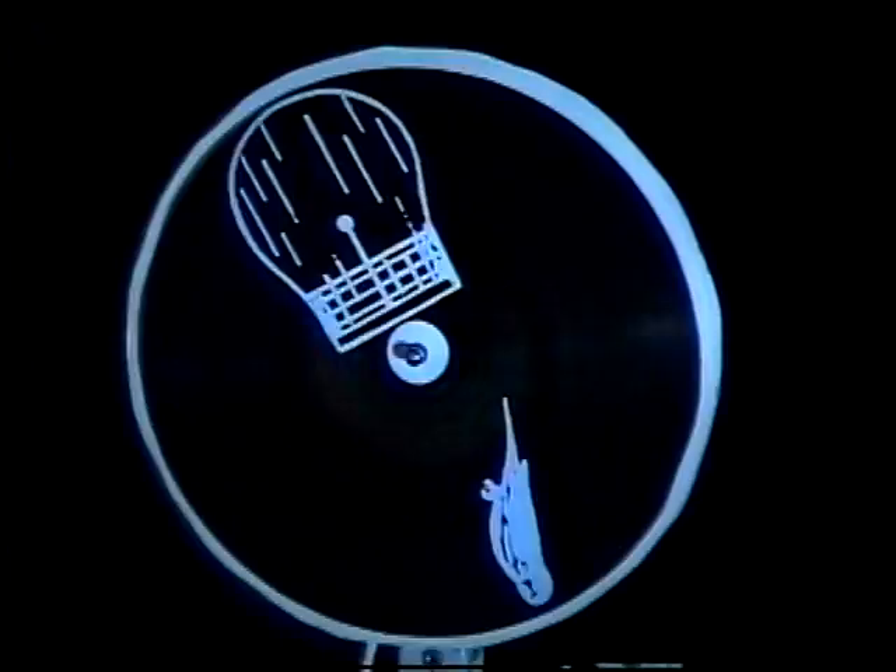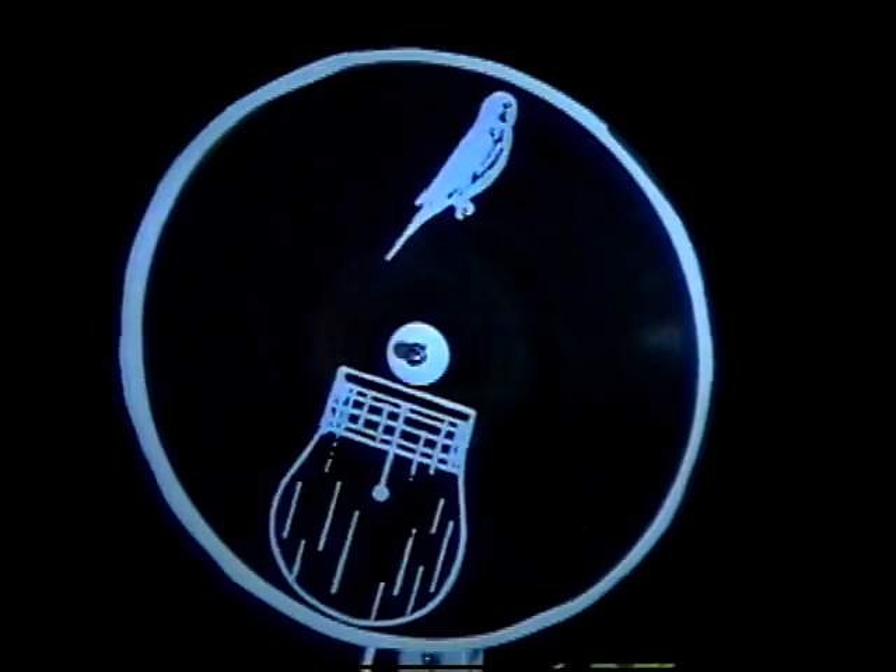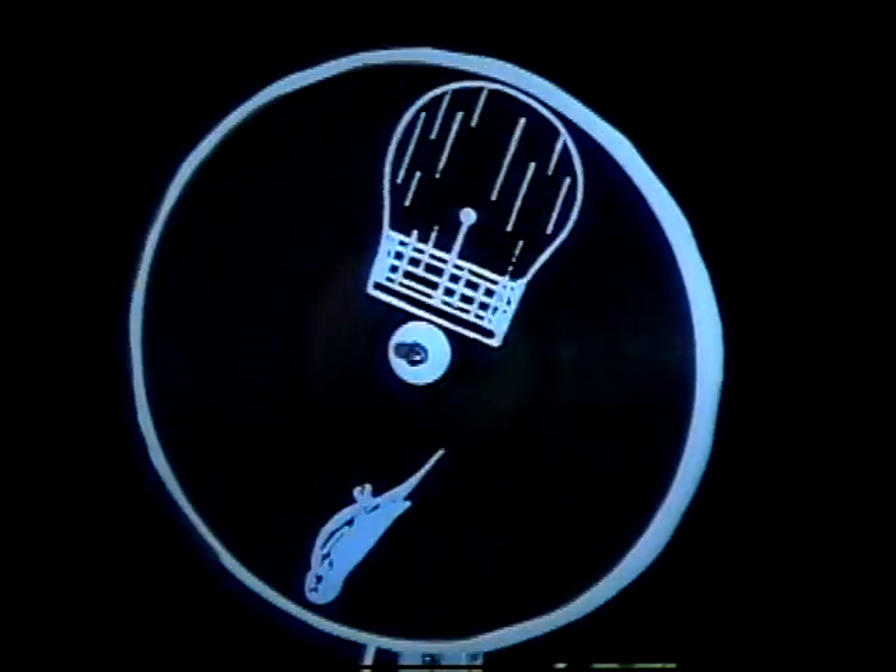So the bird's in the cage now, right? Actually, there's two birds in two cages. Between flashes, from one flash to the next, how far would this disc rotate? A half rotation. Let's suppose you see the cage at the top, and the light flashes. Then it rotates a half turn, and the light flashes again — now the bird's at the top. So you see the bird in the cage.